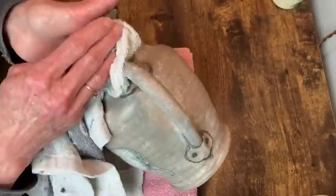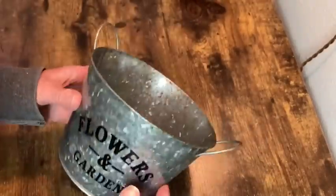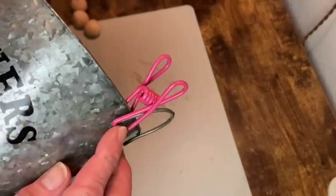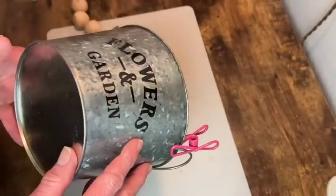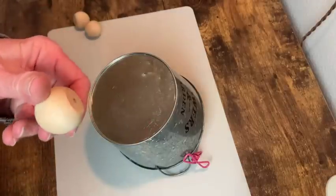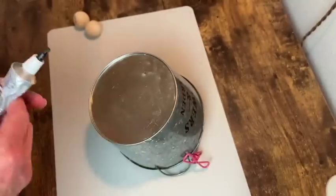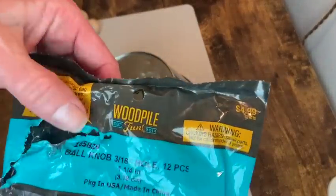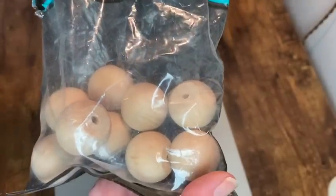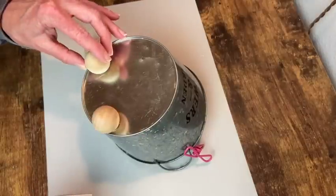The next project is this little metal bucket I got at the thrift store. One of the handles had come loose so I applied e6000 and put a little clip on there and let it dry. Now I'm going to use these little wood ball knobs to make feet on the bottom of the bucket and apply them with e6000. This package from Hobby Lobby gets you 12 pieces for $4.99. I glued on three of them and then let it sit overnight.